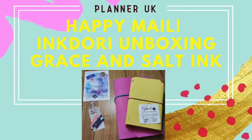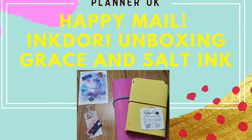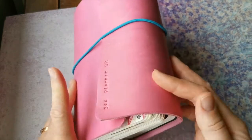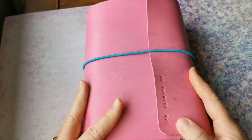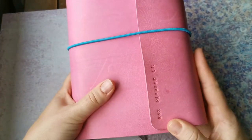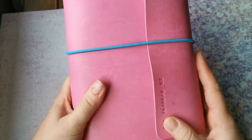Hi everyone, you may recall if you've seen my unboxing of my Ink Dories, I said that I would show you when I had them set up. So this is my big cocoon — it's an A5 size — and I just wanted to show you how I've got it set up at the moment. I'm absolutely loving it, it's absolutely beautiful.